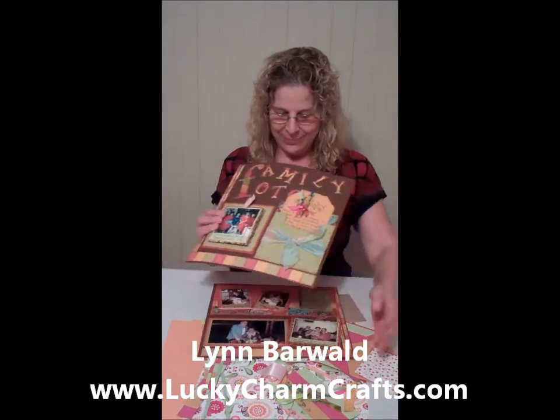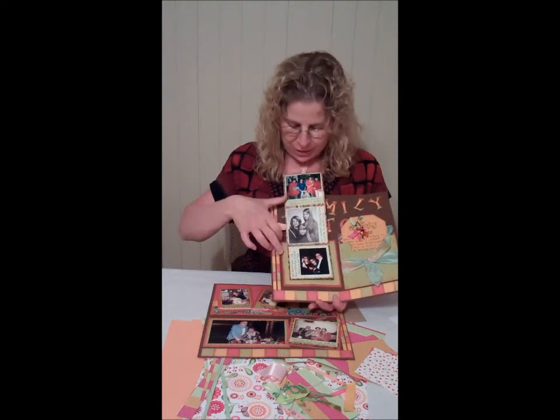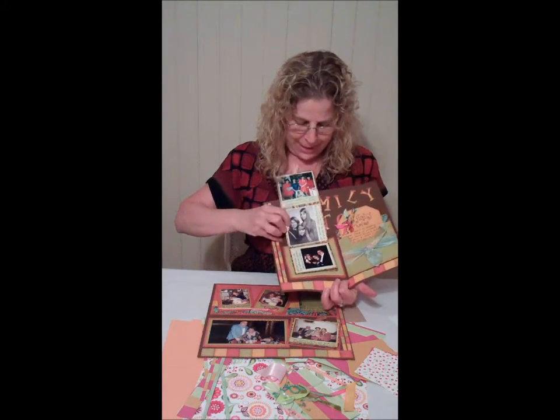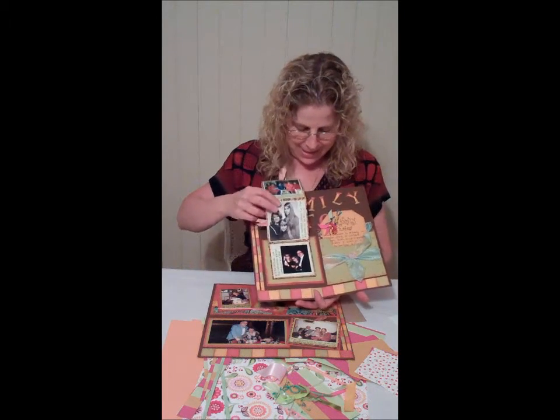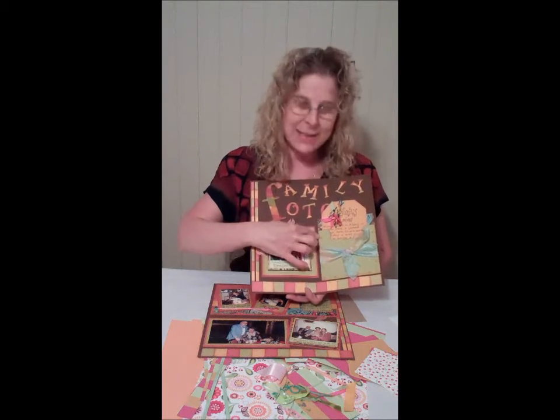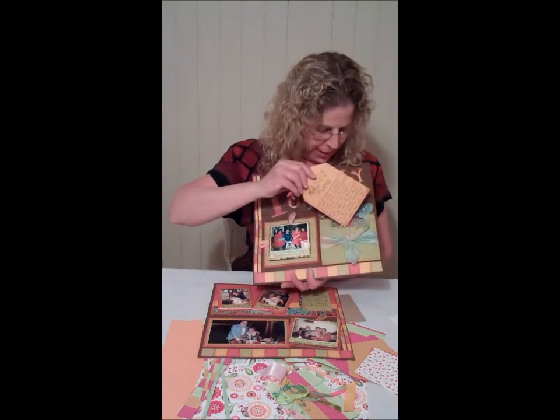I'll show you one page at a time. On the first page you're going to learn the picture explosion technique, which allows you to put either nine photos or nine journaling blocks, whatever you would like on this. You also make this pocket that has the brads around it to hold it in place, along with a journaling card.